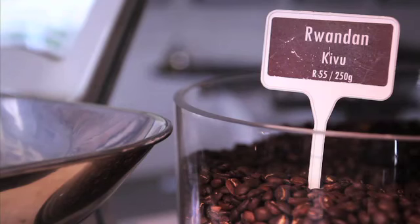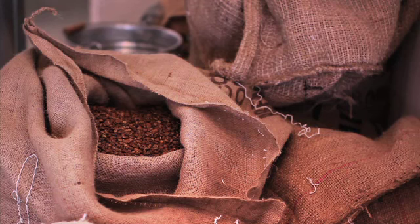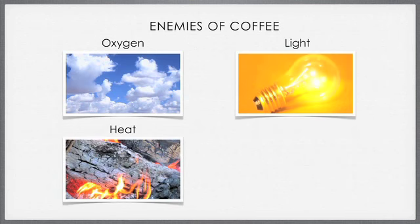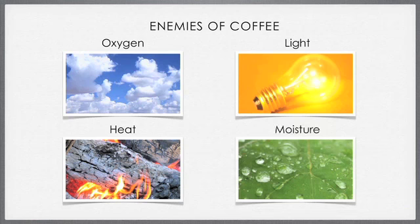Let's have a look at what spoils coffee, and then we can decide on the best practice for storing coffee at our establishment. Understanding how to store coffee means understanding the enemies of coffee — these are the bad guys. There are four main enemies that we should look out for.